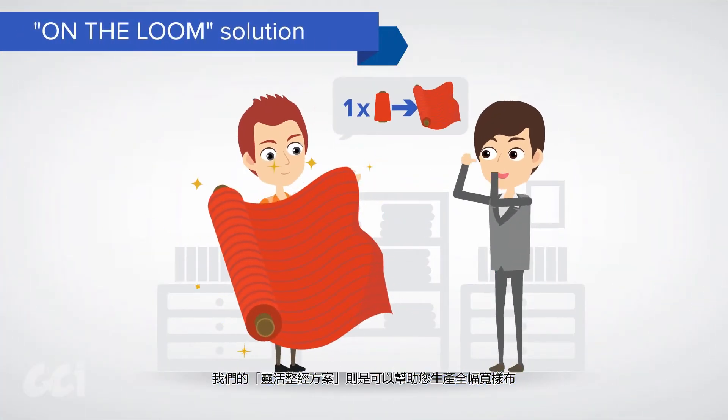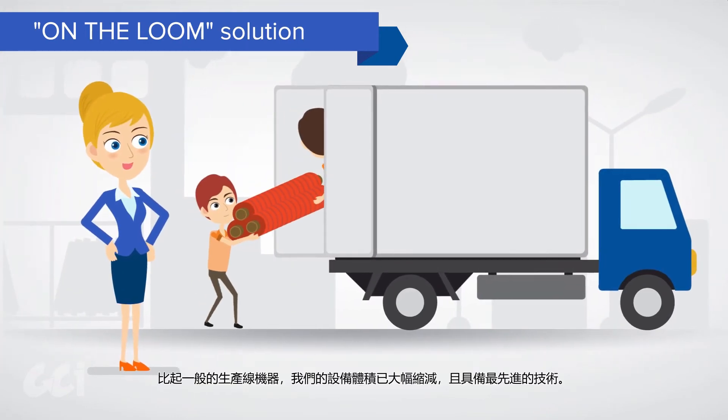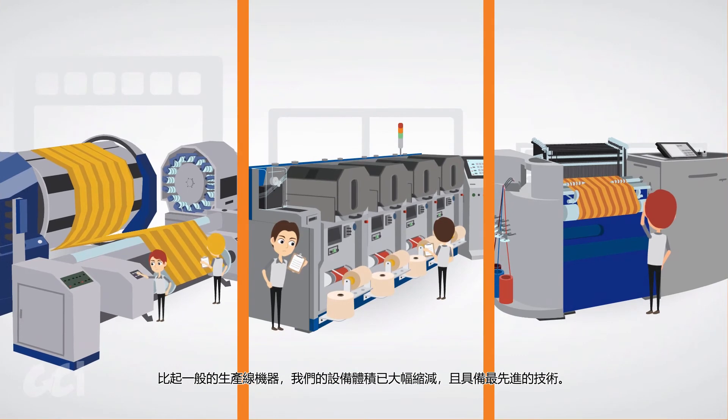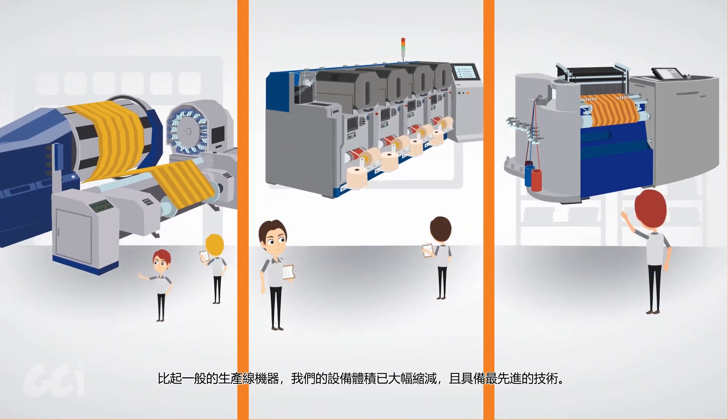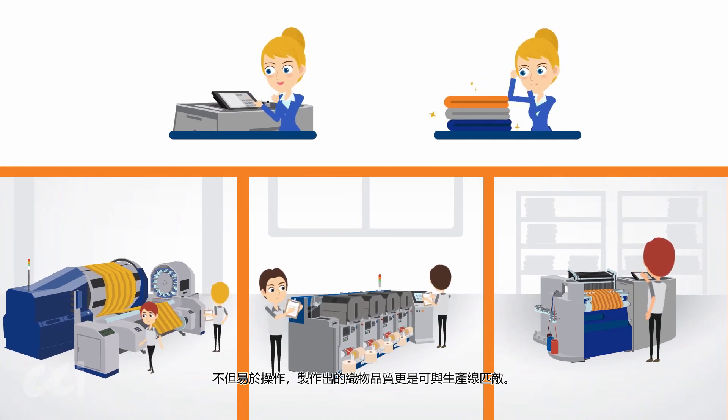Our on-the-loom solution is ideal for full-width samples and short-run orders. Our machines are more compact than production machines, equipped with state-of-the-art technology. They're easy to use with weaving quality that rivals the production lines.